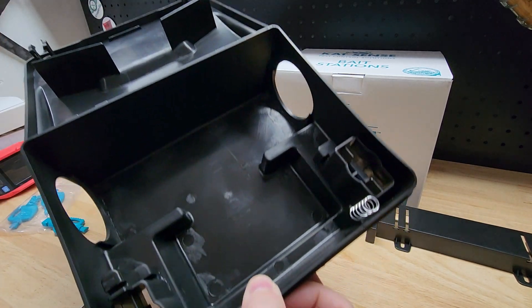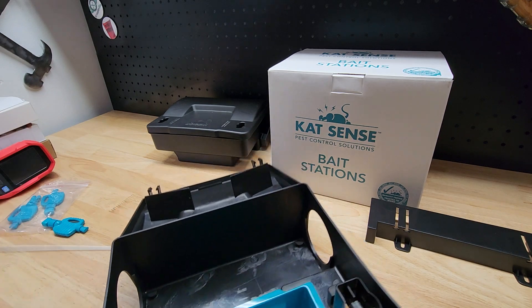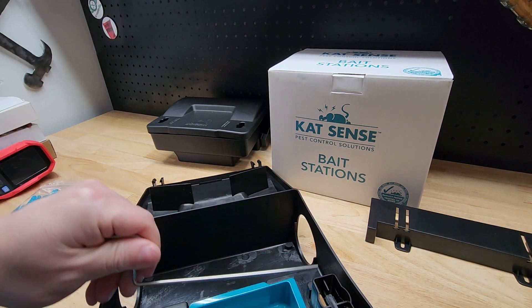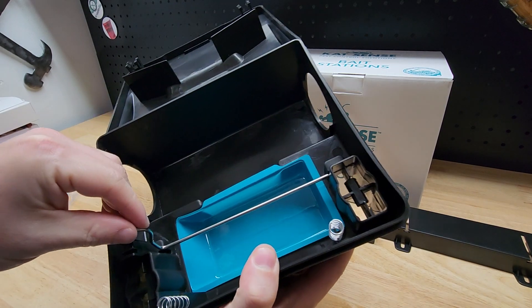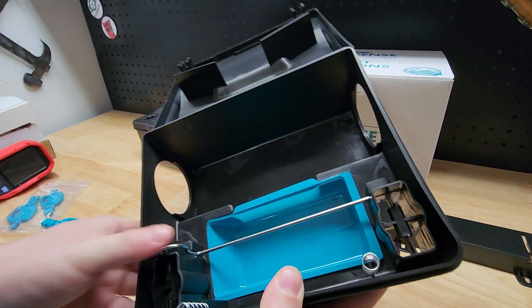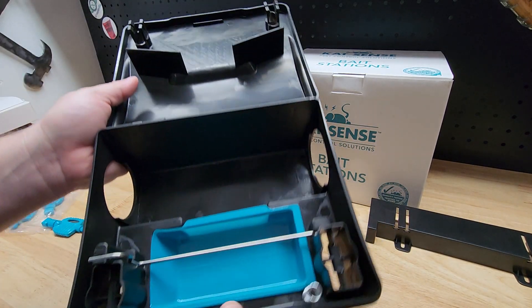This tray comes out so you can fill it with pellets or liquid or whatever. It's just a regular bottom tray. Then it goes back into its little spot — there's a groove on both sides — and there we go.